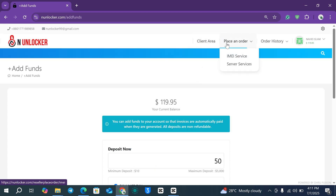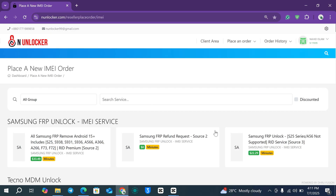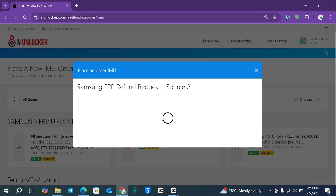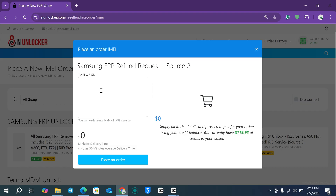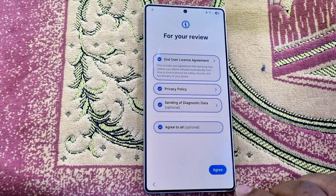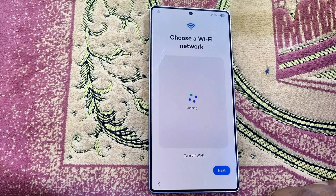Sometimes the server shows success but the phone is not actually unlocked. In that case, you can submit an FRP refund request — just enter your IMEI number or serial number, click Place an Order, and we will verify it. If it actually did not work, you will get a refund.